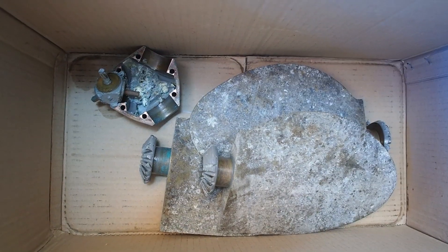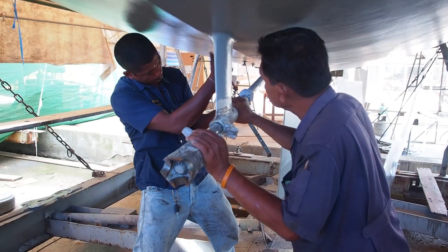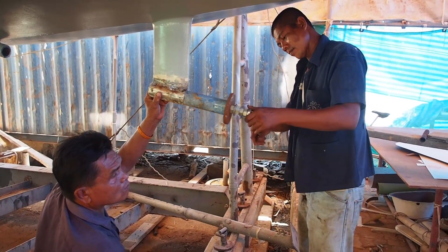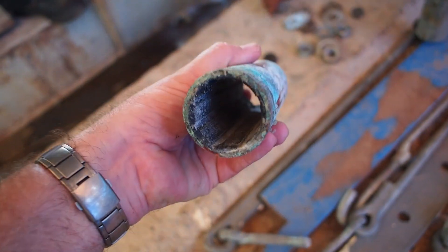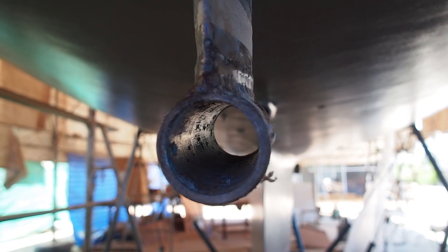After disassembling the max prop, the shaft was removed and the yard workers set to and removed the old cutlass bearing. Of course after 10 years it showed some signs of wear and will be replaced. We'll be using Talon for our new bearing — something that the yard fits onto ferry boats, and about 25 of them.